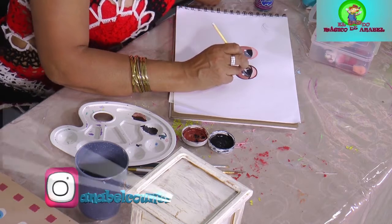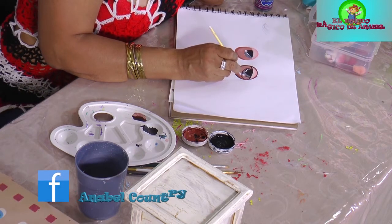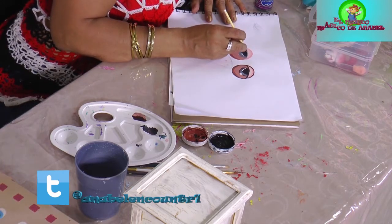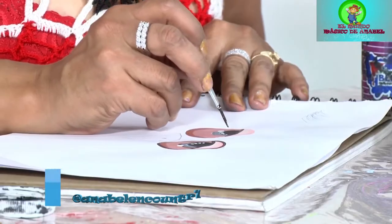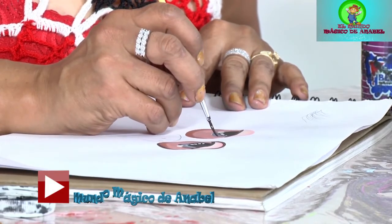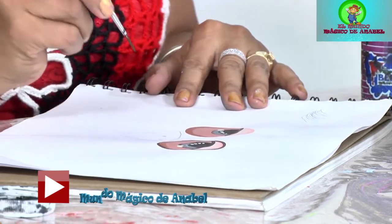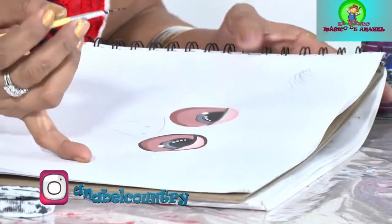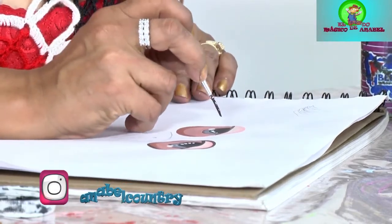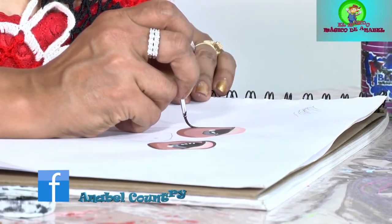Acá había dejado la continuación del delineado, ahora voy a pasarlo a delinear. Continúo acá, igualmente voy a hacerlo por acá. Marcamos el contorno de acá y el contorno de acá. Perfecto. Y ahora regresamos y ya tenemos todos los contornos. Ahora, ¿qué vamos a hacer? A continuar el delineado acá.